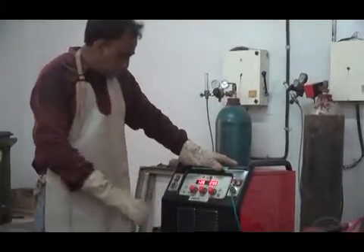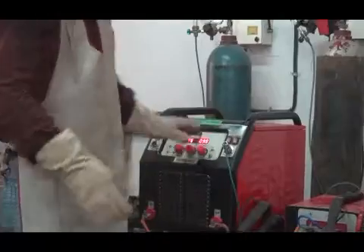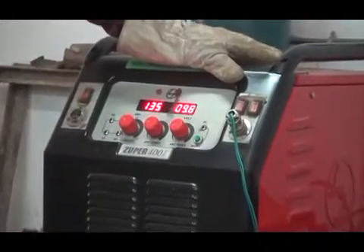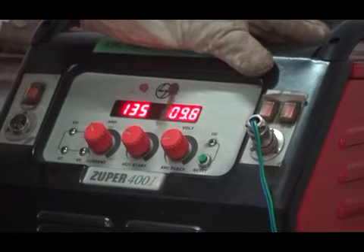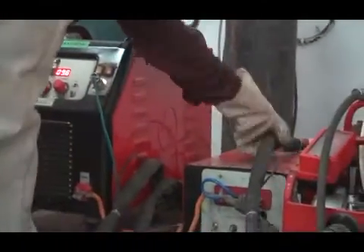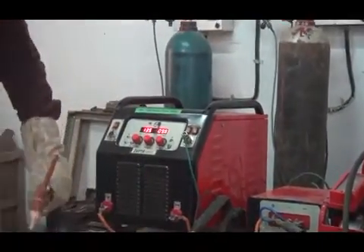If we are using the TIG welding machine, we can use the TIG welding machine. And if we have non-ferrous metals — aluminum and magnesium — we can use the TIG welding machine. This is a high-frequency unit, a tip electrode, and an earth clamp. This is an earth clamp.